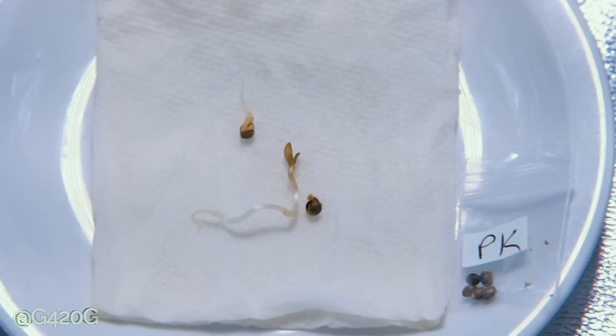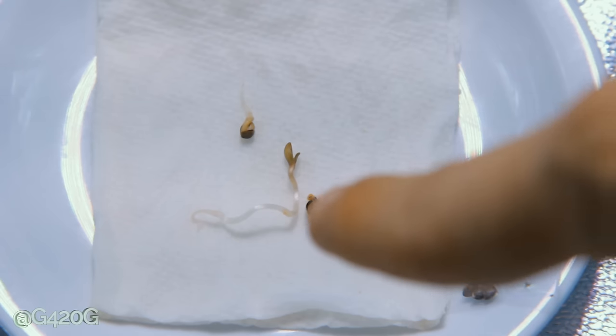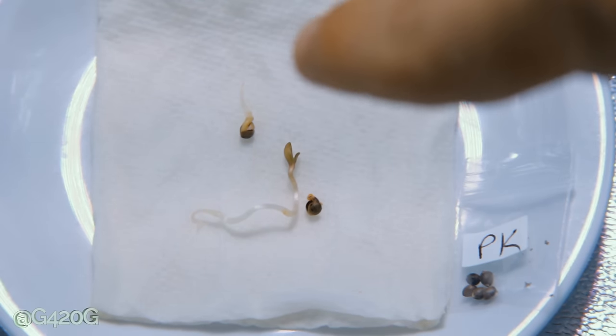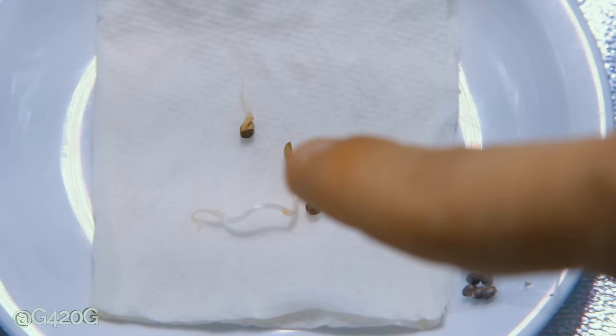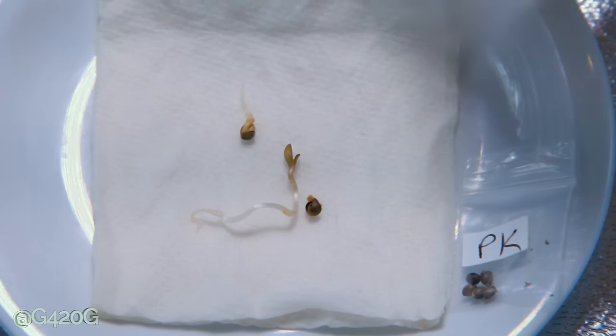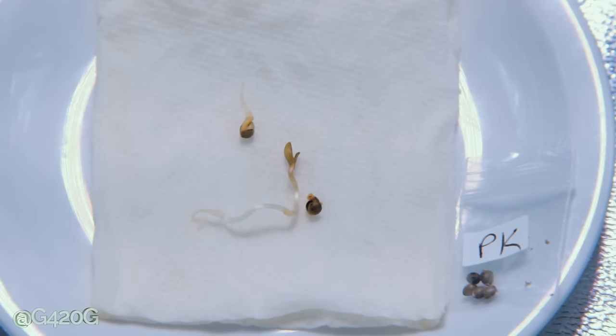Our Purple Kush seeds actually did the best out of all of our seeds here. You'll notice that one is actually fully sprouted — she's kicked off her seed casing and she is ready to be planted. The other has a nice elongated tap root out of that seed casing. You might be wondering why her leaves are not green, why they're yellowish slash brown. That's because this paper towel here has been covering the seeds — it's not been able to receive light, it's been damp, and it's been in a room temperature environment. This tap root, this sproutling here, needs to be planted in the soil ASAP.